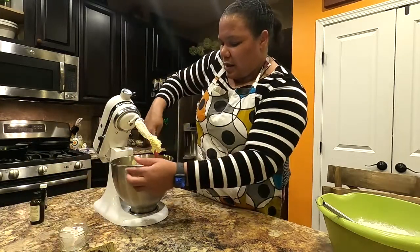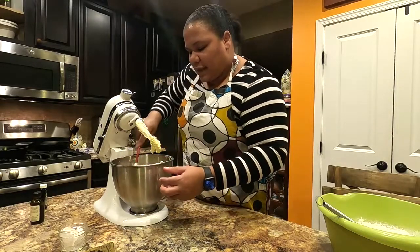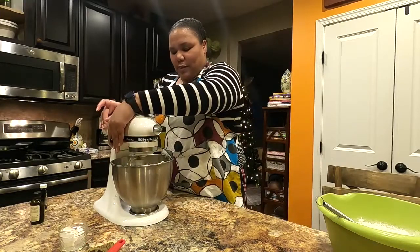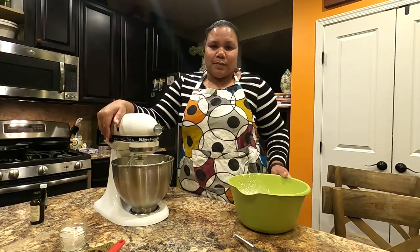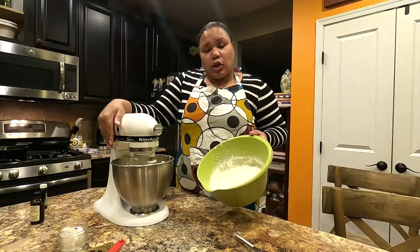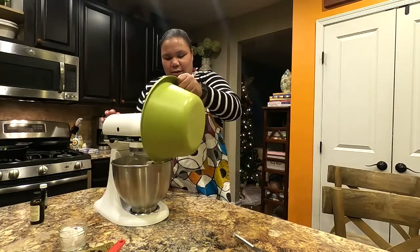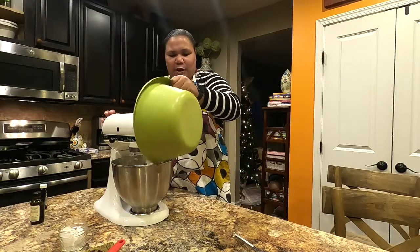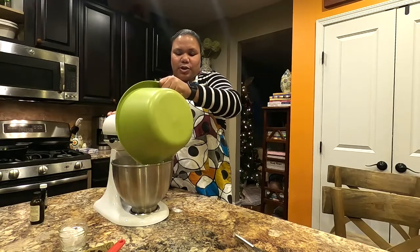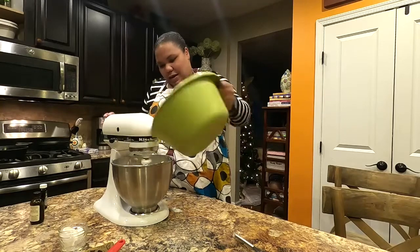This is pretty quick and easy — my kids love to make this. Just a few ingredients and it doesn't take much to make sugar cookies. Now we're going to gradually add in the flour mixture on a low speed so you don't get flour flying everywhere. Slowly incorporate it and scrape the sides to make sure all the flour gets mixed in with the butter and sugar.